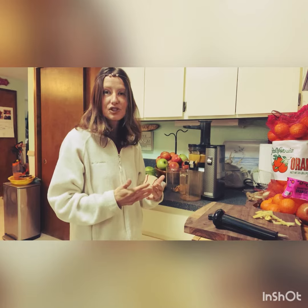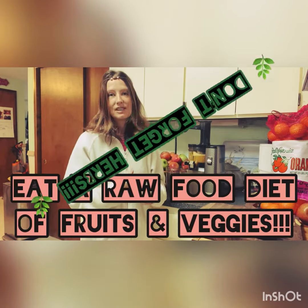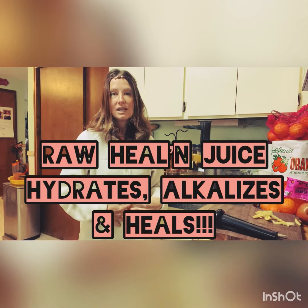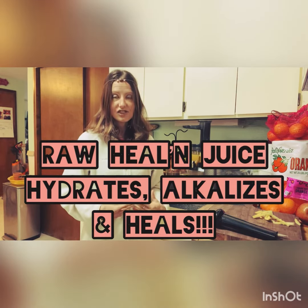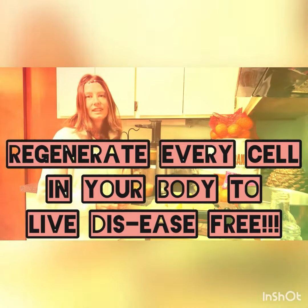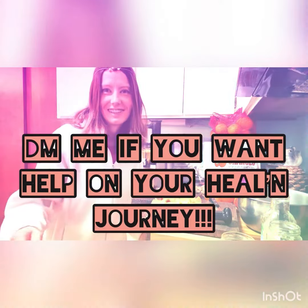Just keep yourself hydrated, because that is how our body heals. You want to hydrate and make sure that you have an alkaline diet. When you juice, it gives your gut and digestive system time to rest, and that's what we need. We can heal ourselves — our bodies can heal if we give them proper, living, high-energy foods and give them time to rest. Alright, we'll talk to you later, thanks for tuning in, bye!